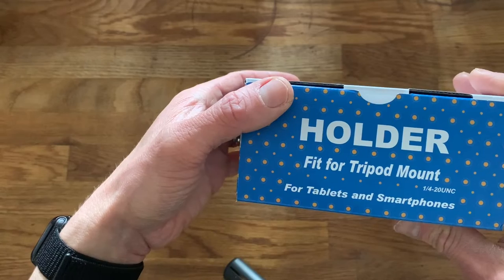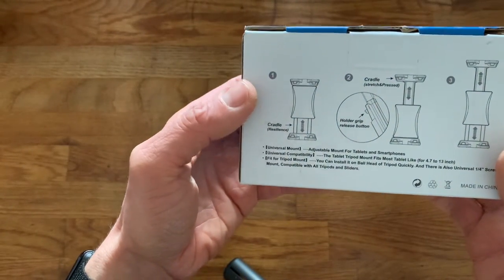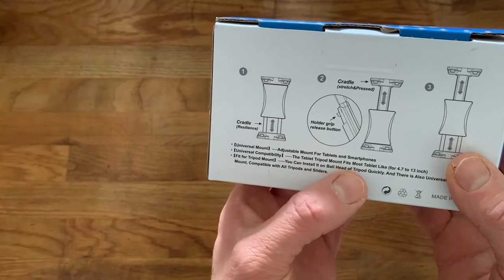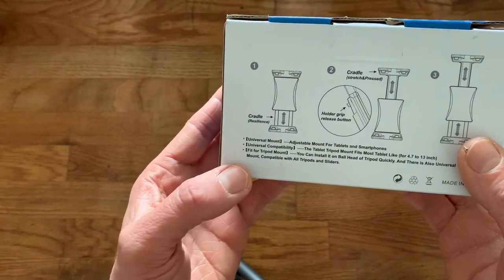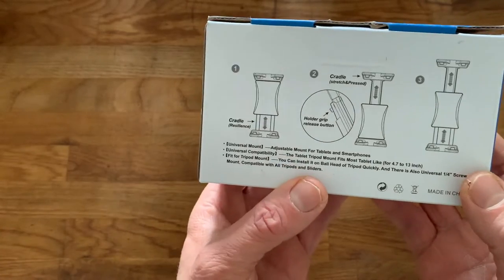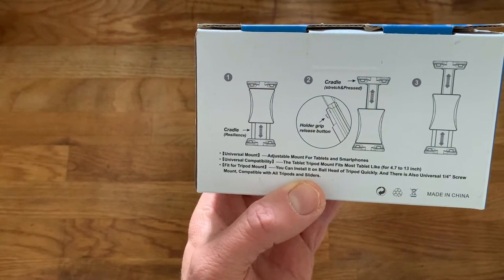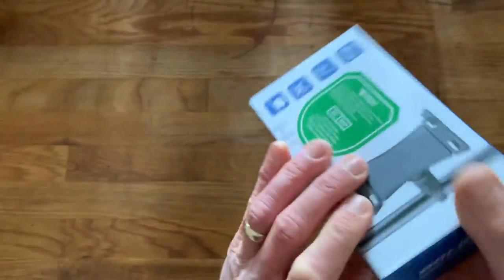It's described as a holder and tripod mount for tablets and smartphones. On the back it explains how to install it — it's a universal adjustable mount with universal compatibility, fitting most tablets and phones with 4.7 to 13 inch screens. That's ideal for my iPhone XR which has a 6.1 inch screen, and it would also work if I ever got an iPad. It's also compatible with all tripods and sliders via a quarter-inch screw mount.